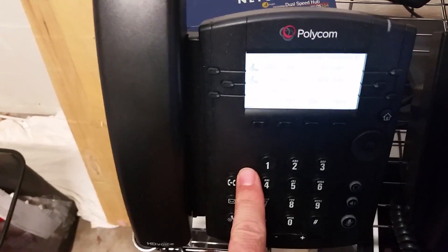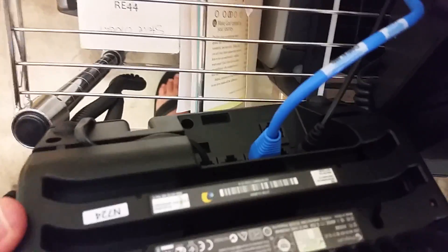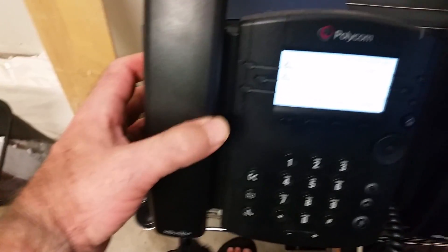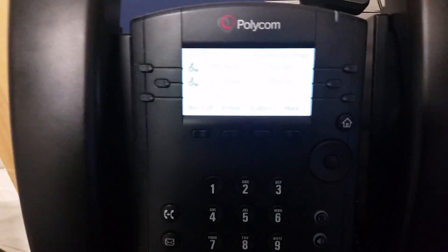So rebooting these, you could simply just reach around to the back and unplug the power cable, or you might be getting your power through the Ethernet cable. But sometimes these things are installed in such a way that it's not very convenient to reach around and grab those. So here's how you do it by just using the keys.